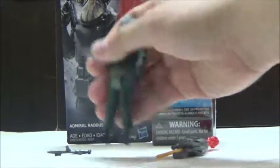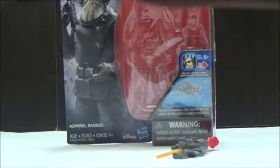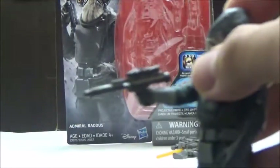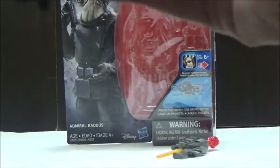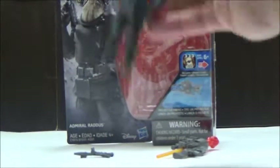He does include a really interesting blaster, which he can hold, but he does hold it kind of awkwardly. He doesn't have a problem with it falling out as much — he just holds it in a very awkward position — but it's still nice that he does include a weapon of some sort, even though he never fought in the film.